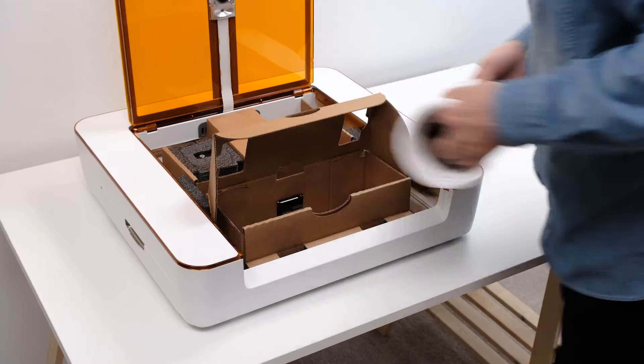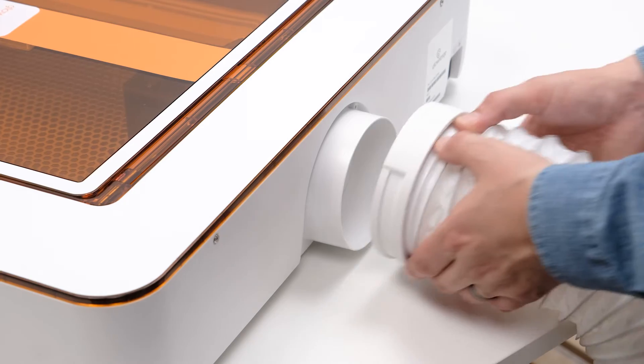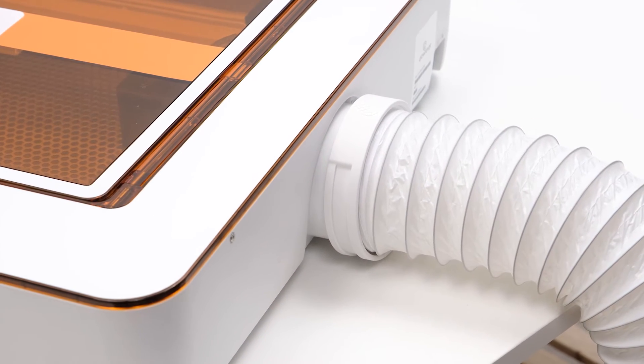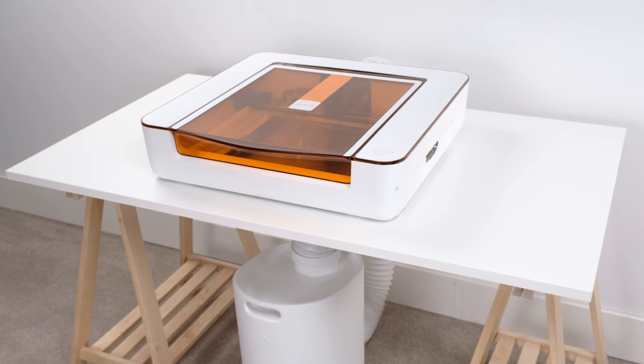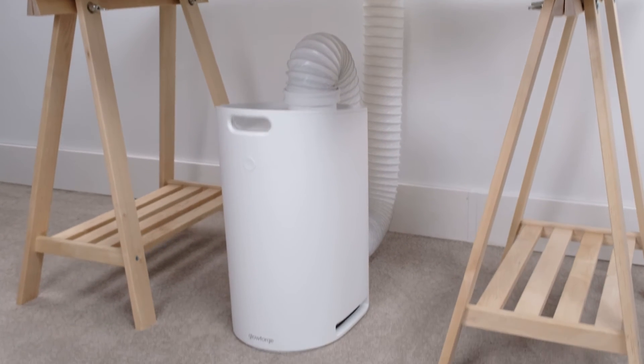Next, we need the white hose that came in your Aura printer box. Attach one end to the filter intake and the other end to the exhaust port on the back of your Aura. Make sure there are no more than two 90-degree bends in the hose. Also, the hose should be either lateral with or below your Aura — if the hose goes up from your Aura to the personal filter, it's much harder for air to move through it. In this example, we've placed the filter on the floor below where we've set up the Aura.